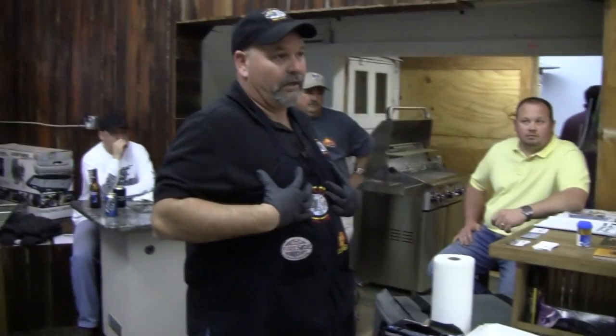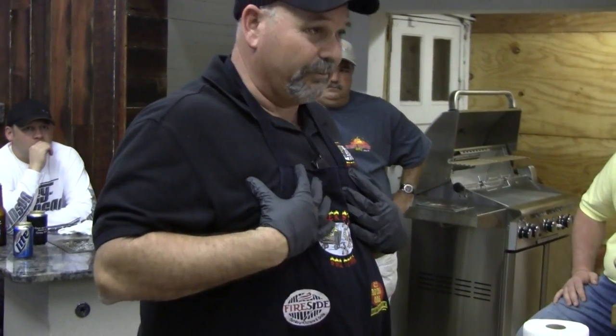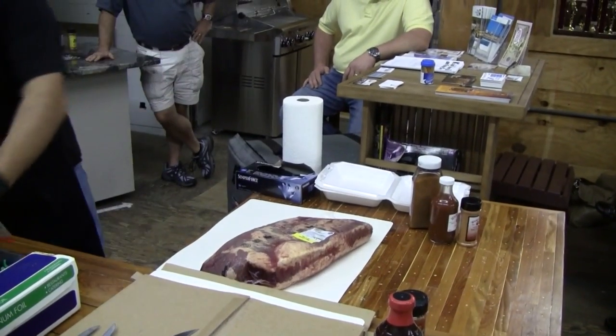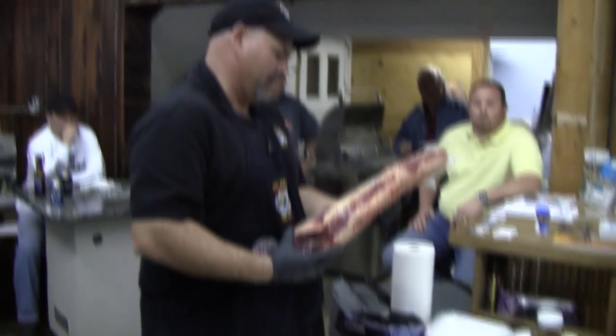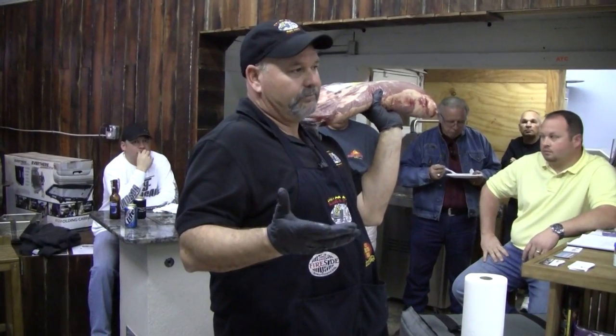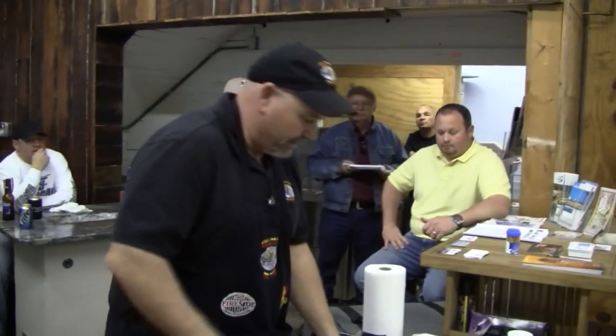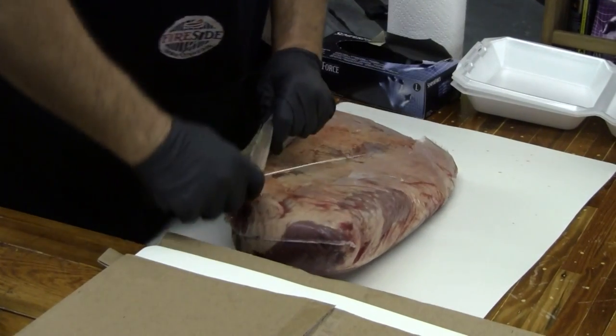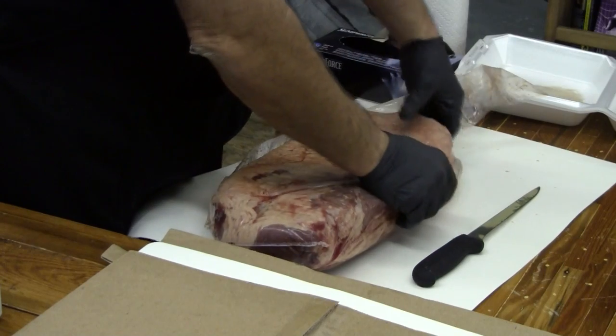Brisket comes from this part of the cow. It's the most heavily used muscle and the toughest piece of meat you'll ever try to cook. But if you cook it the way we discuss here, it'll be one of the best tasting pieces of meat you'll ever eat. Normally I look for a whole packer — this one is about 14½ pounds, which is on the bottom range. I like mine anywhere from 15 to 18 pounds. Most competition guys cook Wagyu beef — it's American Kobe beef, a little more expensive.